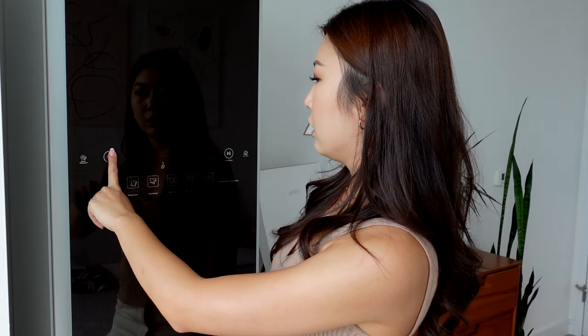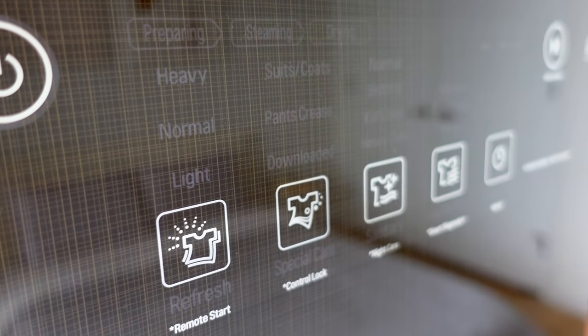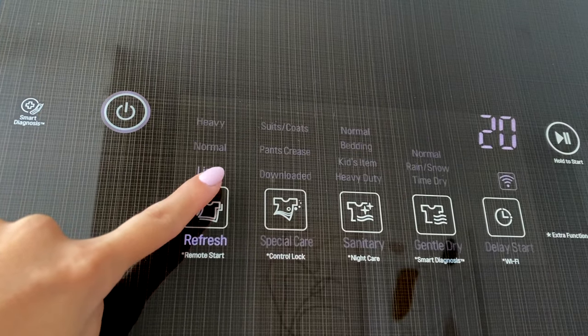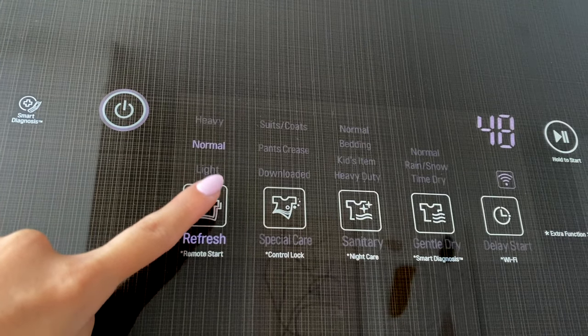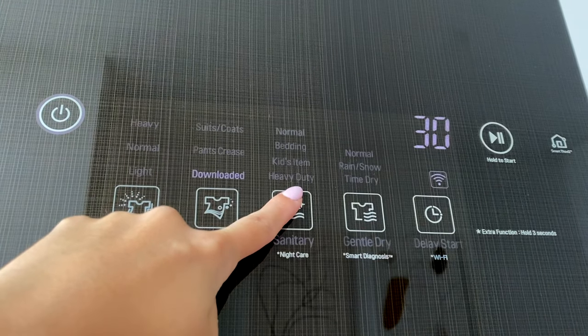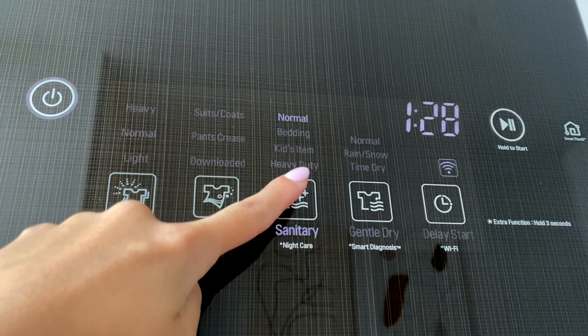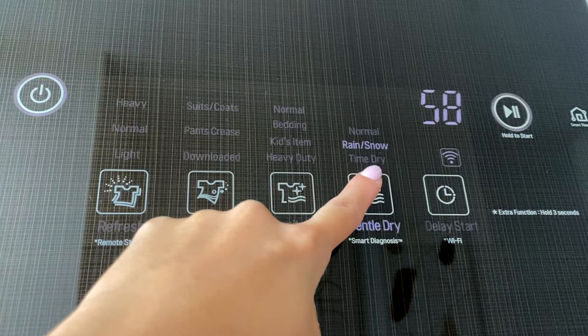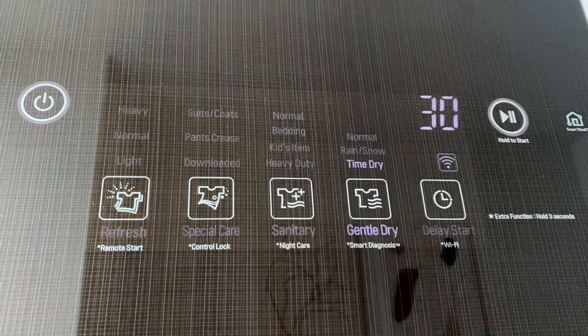Now I'll quickly touch upon some of the product features. If I just turn this on — I love that sound, it sounds very high-tech — you can see that there are different cycles you can run. I use the refresh one most often. You can control how long you want the cycle to be. There are also special care settings and a sanitary button to sanitize your clothes. There's also a gentle dry function that I use pretty often for clothes that I don't want to put in the drying machine.